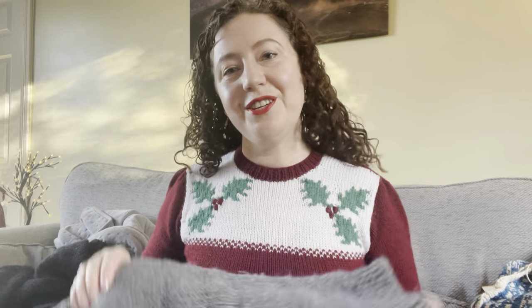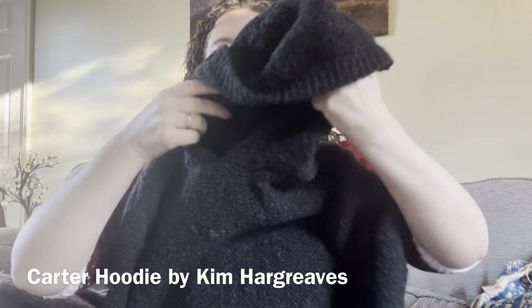Moving on to my next finished object — we will not see the owner wearing it, they're a little bit shy — but this is the Carter Hoodie by Kim Hargreaves. It's knitted in Rowan Brushed Fleece, I think it's in charcoal. It's got a really nice pocket, a garter stitch edging, and quite a wide rib.